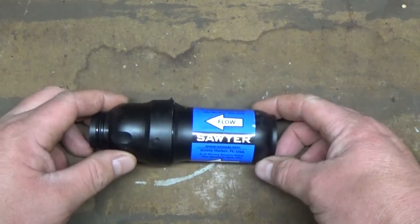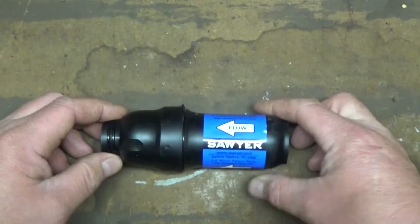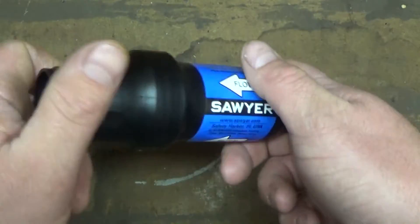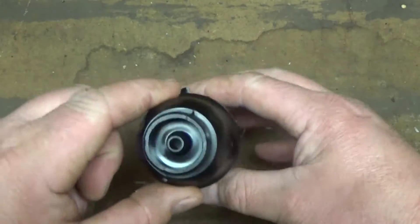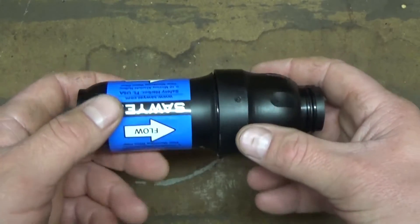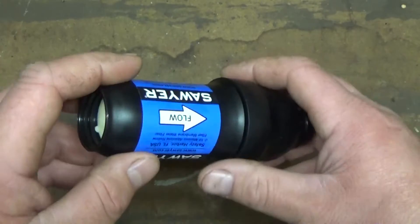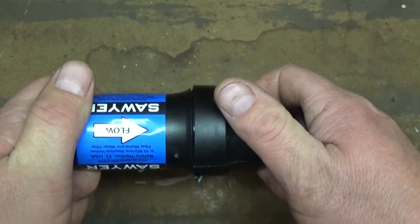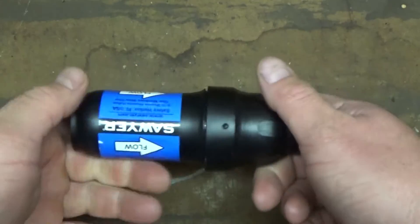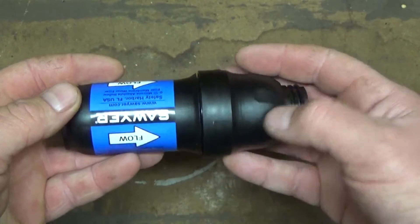Hello everyone, Adam here, coming at you. If you've seen my other videos, you know that my Sawyer Squeeze water filter here has been compromised. According to Sawyer, when I called them, they said that the filter is junk. There's no way to test the integrity of it, so just go ahead and purchase a new one, which I already did.